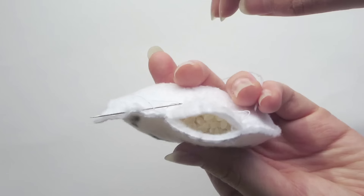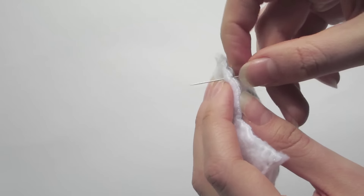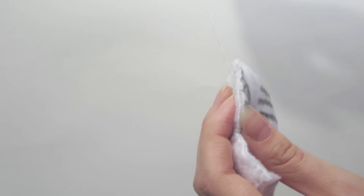Fill the piece three quarters of the way with rice. Sew it close and sew it well. And you're done!